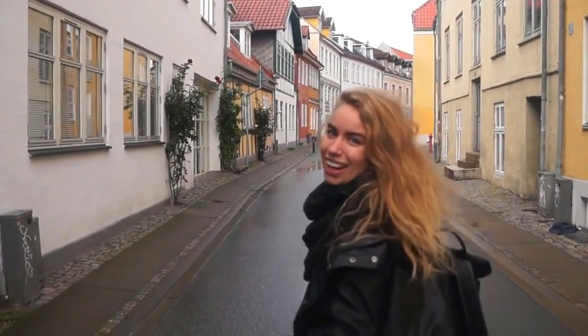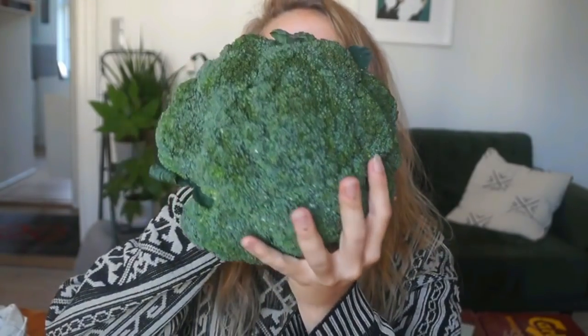I'm here to give you guys some tips on how you can start the Zero Waste lifestyle without spending any money. Hello everybody and welcome back to my channel. I'm so happy that you wanted to join me today because this topic is something that I've been thinking about a lot.